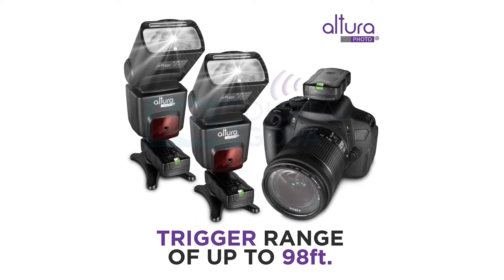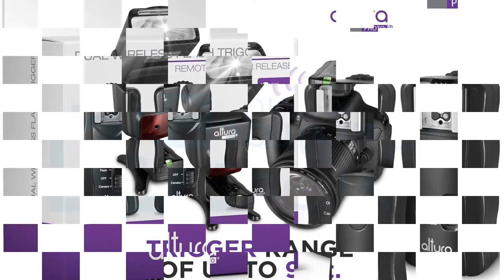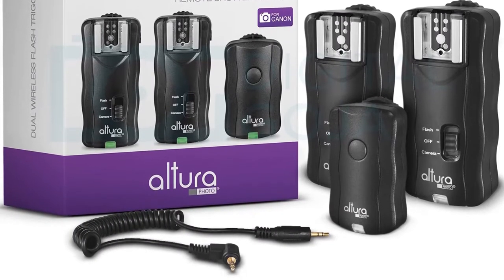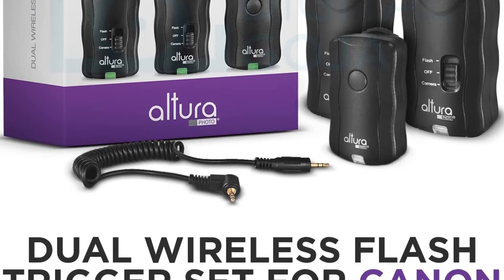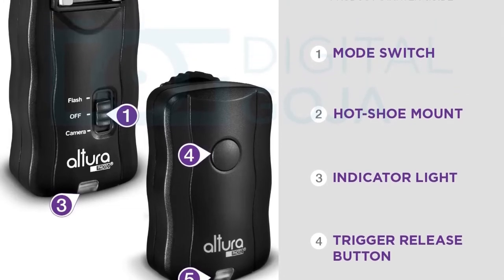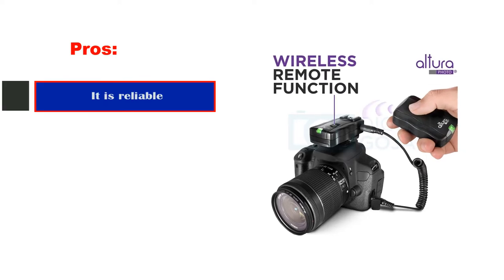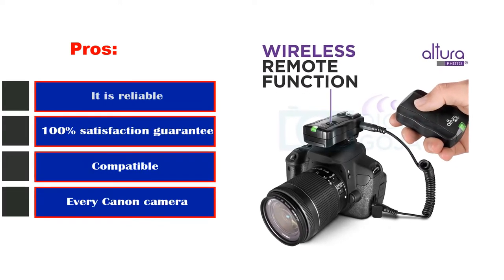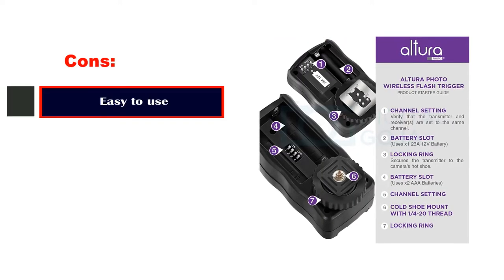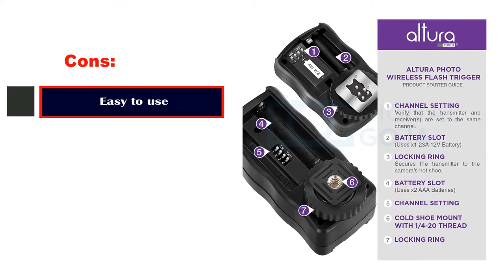The Altura Photo Wireless Flash Trigger comes with a multi-purpose trigger set which allows you to trigger remotely, activating the flash at a distance of 100 feet. The Altura is a reliable flash trigger that offers compatibility with various cameras such as Canon cameras, so that you can effectively obtain the best photos in your work. Pros: It is reliable, 100% satisfaction guarantee, compatible with every Canon camera, and easy to use. Cons: None so far.